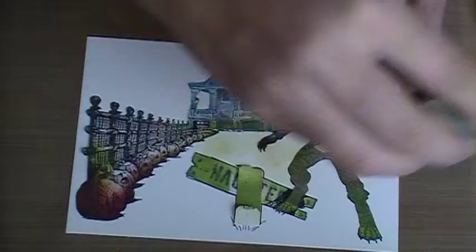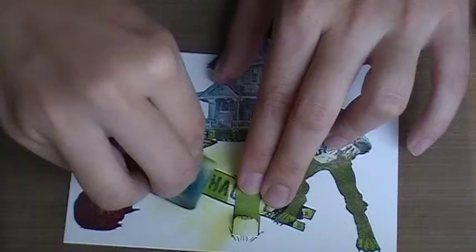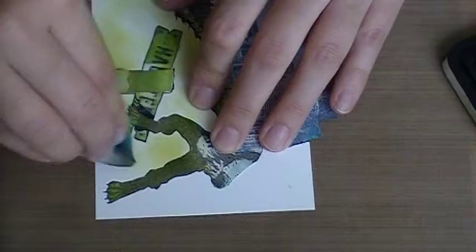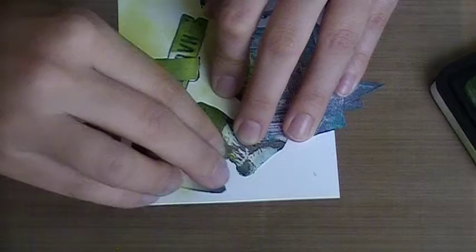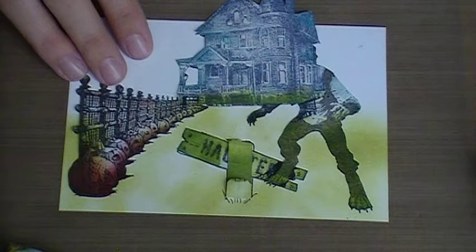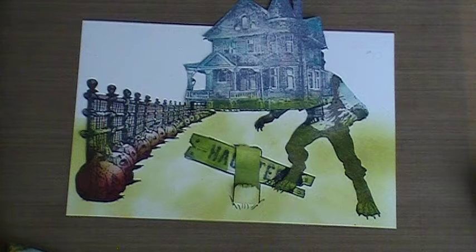Lay down a base green — just something light so we have a color to go with our dark color later. You don't have to do this step, you can skip it completely. It's more habitual for me; I like to have a couple different layers. If you just have one green and one blue, use those. If you want to make the sky purple or orange, go for it — nobody's here to stop you.